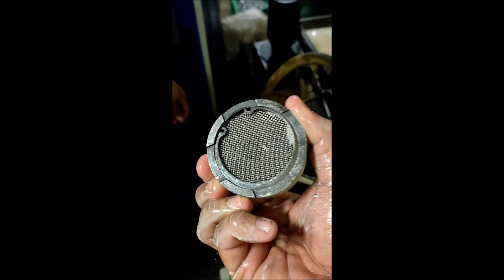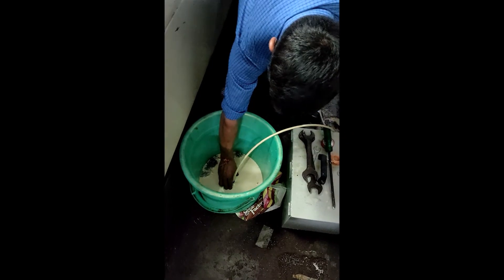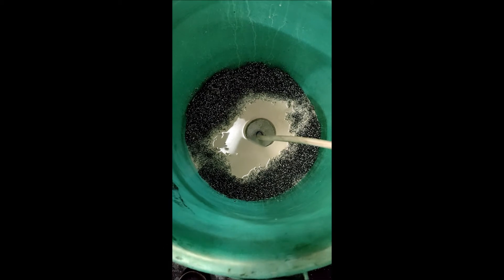A vacuum cup is connected to this Venturi tube. This cup is placed in the chip collection bin. When the coolant pump runs, it automatically generates a vacuum in the Venturi tube which sucks the coolant from the chip bin through the vacuum cup. This coolant is automatically sent back to the machine tank.